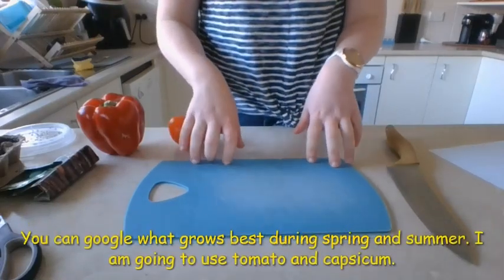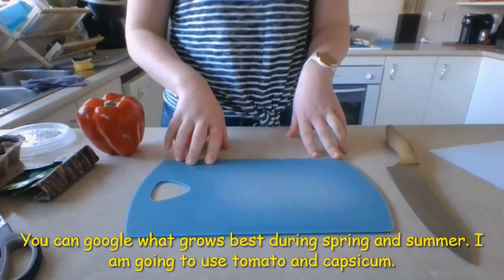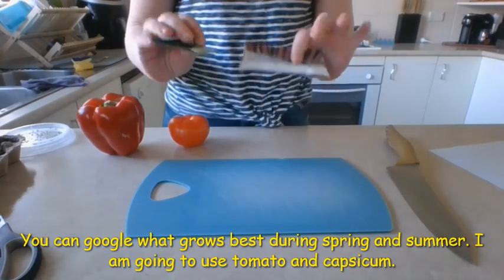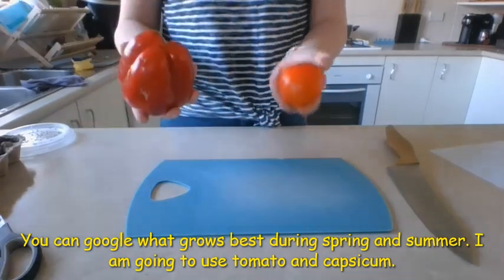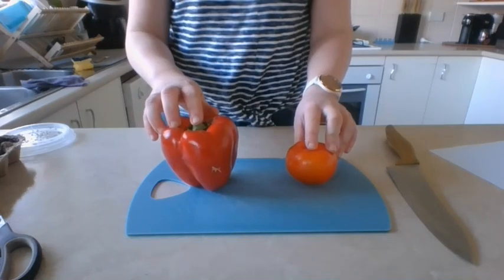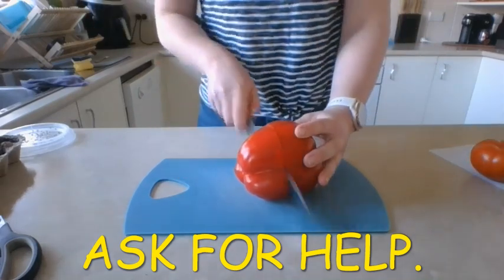The very first thing we need to do is sort out what we are going to be planting. We don't want to plant anything that grows during winter, because we're heading into our warmer months. If you've got seeds of different things, that's fantastic. These are broad beans and spinach, which grow in winter, so I'm going to put them to the side. What I'm actually going to do is get some seeds out of my capsicum and my tomato to plant those.